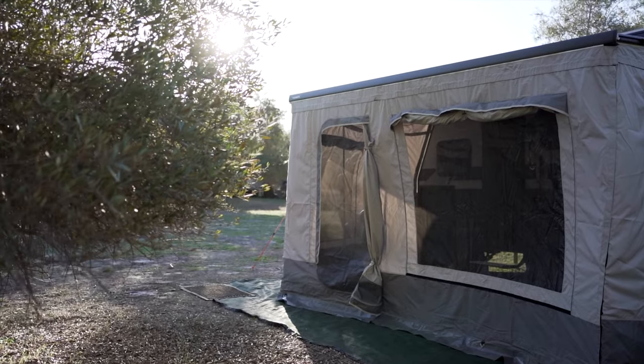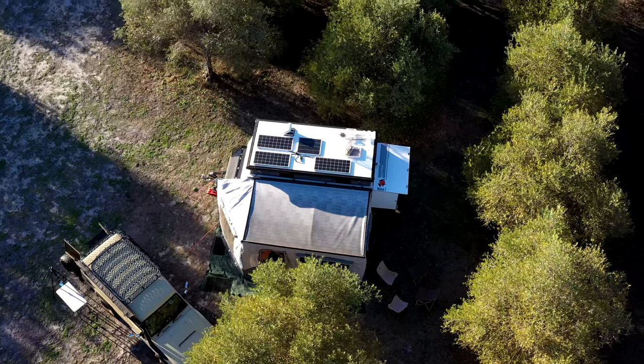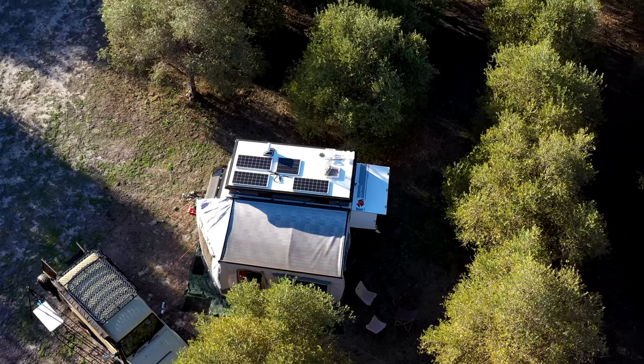Alright, there it is — our annex fully set up! That didn't take too long, super easy to do. We absolutely love the privacy it gives us. You can configure it in multiple ways — one of my favorites is just with the back wall and the sidewall which gives heaps of privacy. Hope you found that little video helpful — see you next time!